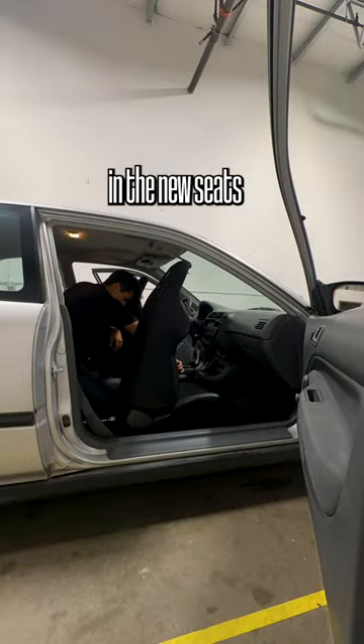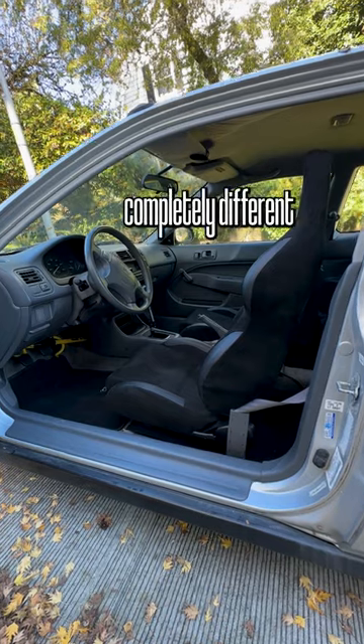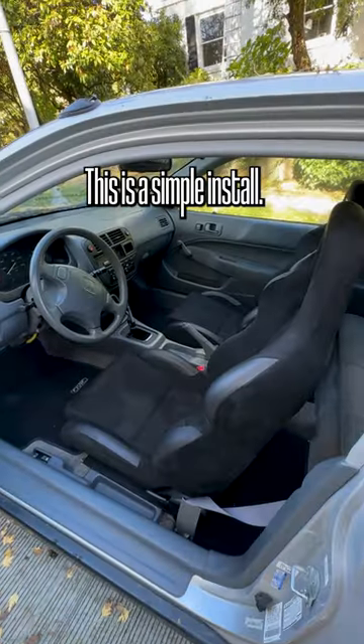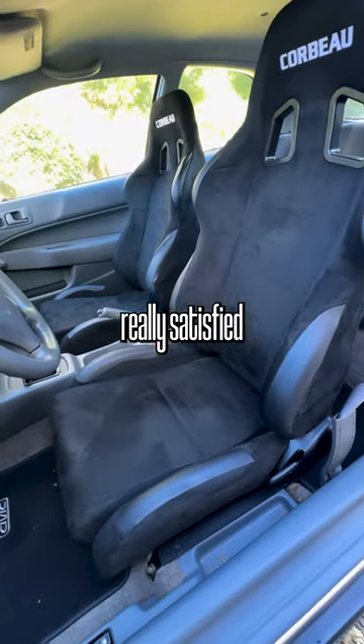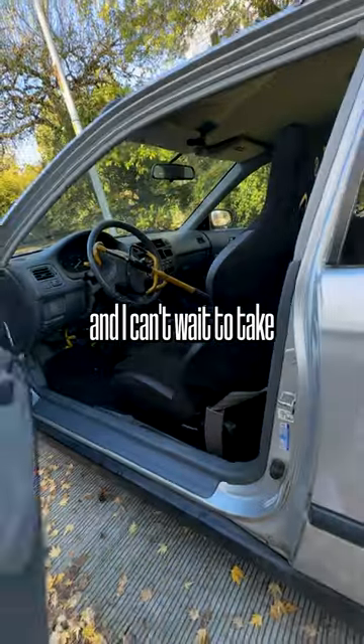And once you do that, it's just a matter of screwing in the new seats and you have a completely different driving experience. This is a simple install that can really transform the interior feel of your car. Overall, I'm really satisfied with the way it turned out and I can't wait to take this thing to the track.